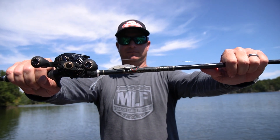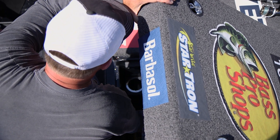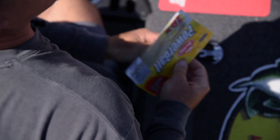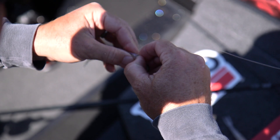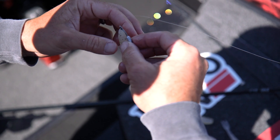I've done really well and won a lot of money in summertime tournaments as well as wintertime tournaments, and even into the winter — so summer, winter, and fall — you can take this one bait and basically rig it the same way. It's efficient and useful in all those seasons.